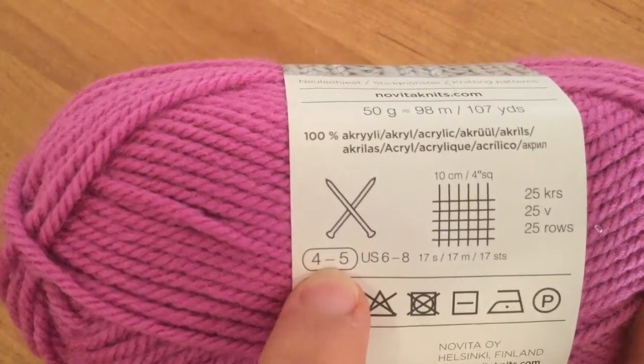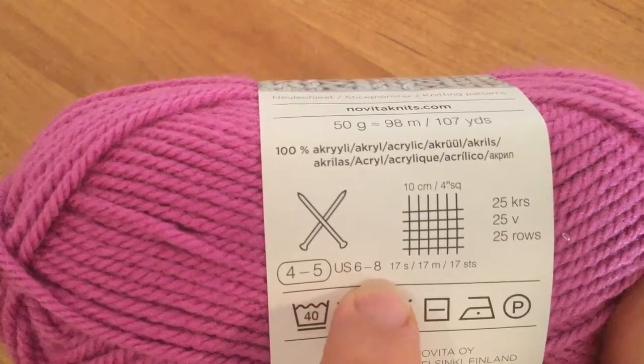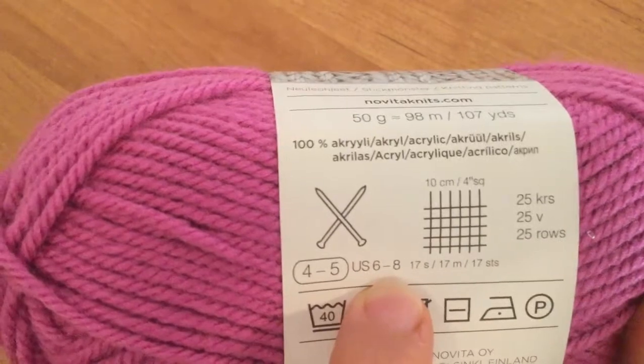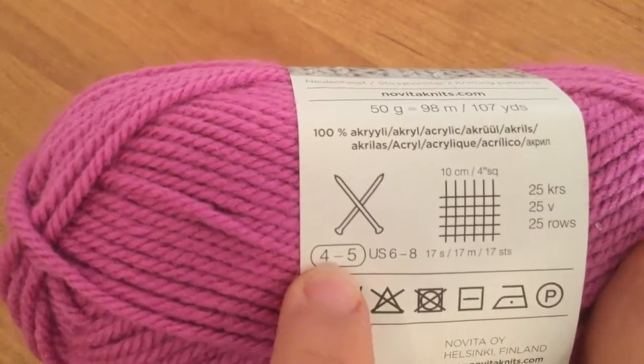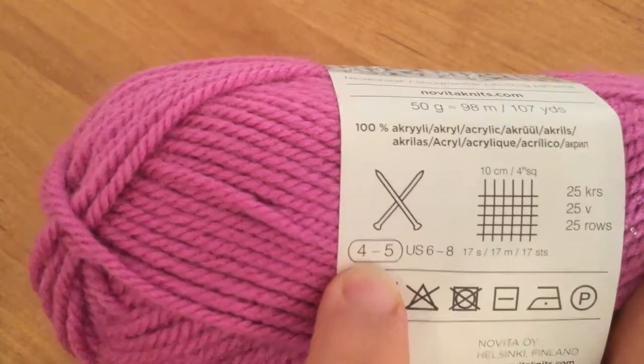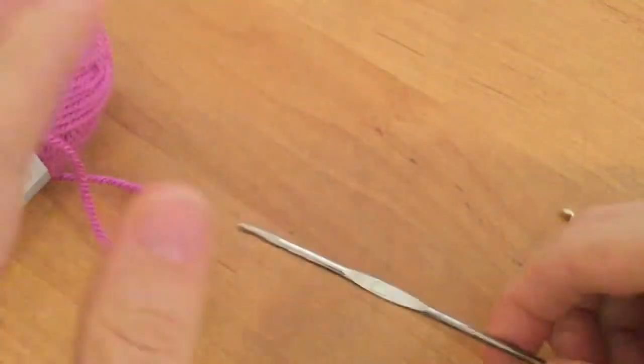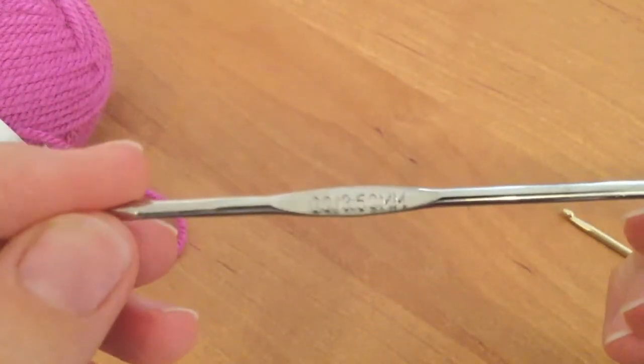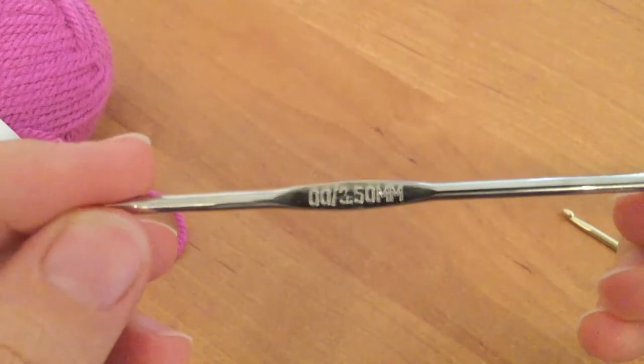This one here says 4 to 5, and then it has a US size, which is an American knitting needle size. So 4 to 5 is in millimeters. On the hooks themselves, you'll see on one side either numbers or sometimes letters.